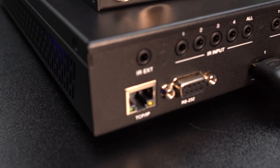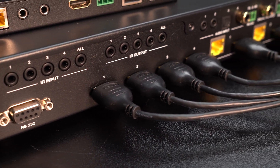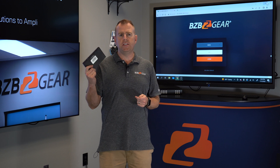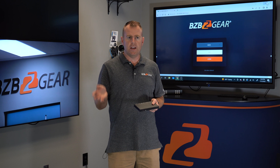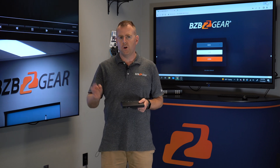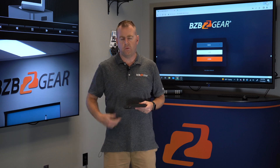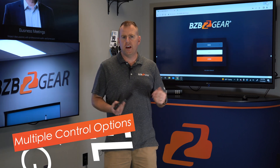For today's demonstration, we have four HDMI inputs — four sources — going into the back of the transmitter, as well as four displays connected via the HDBaseT connections over the receivers using Cat6 cables. Since the input connections on our TVs are in another room, we actually extended that signal through the Cat6 cable around the corner to our TVs.